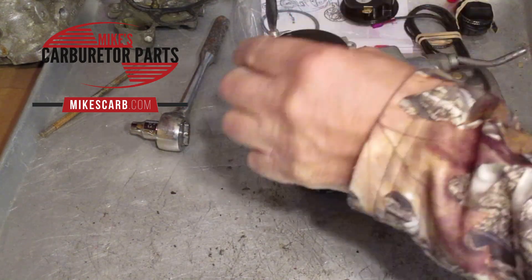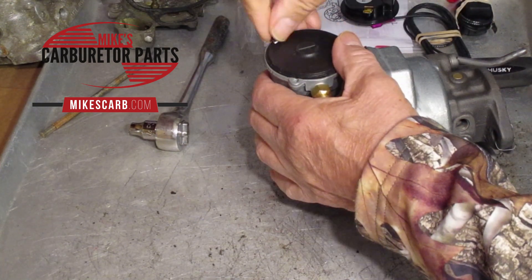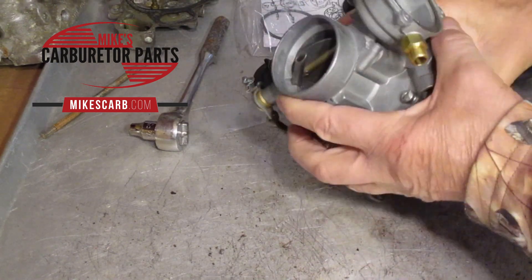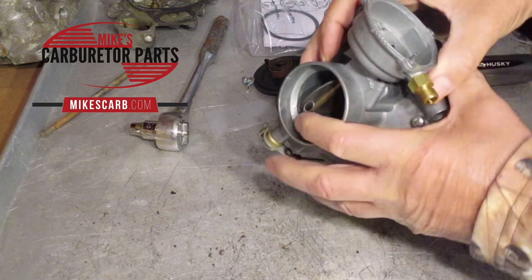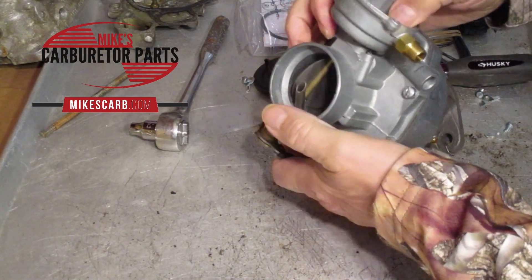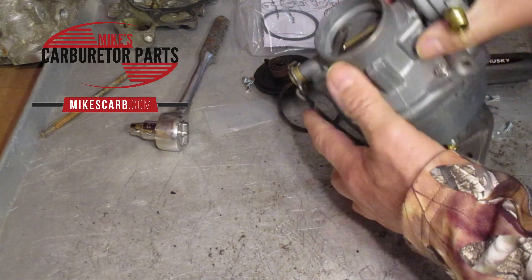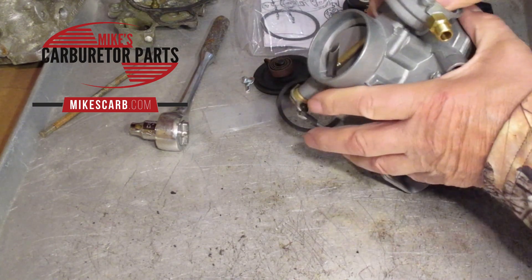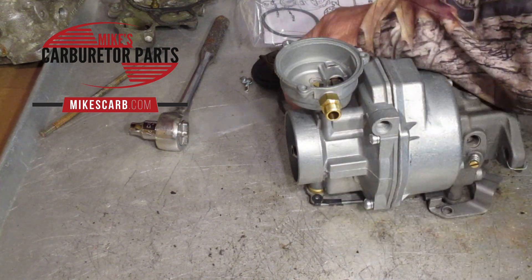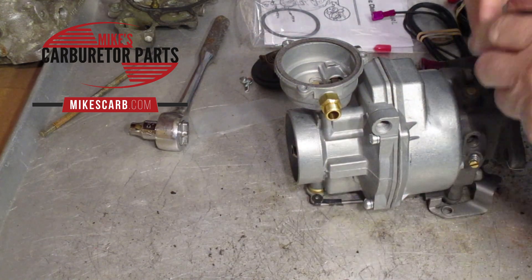I only have one retaining screw here — there are actually three, but we'll take the old one out. On this one, you turn the thermostat clockwise to close the choke. That's important information if you're looking for an electric choke thermostat, and that's what we want to know — if you have one like this, you're going to be good to go.